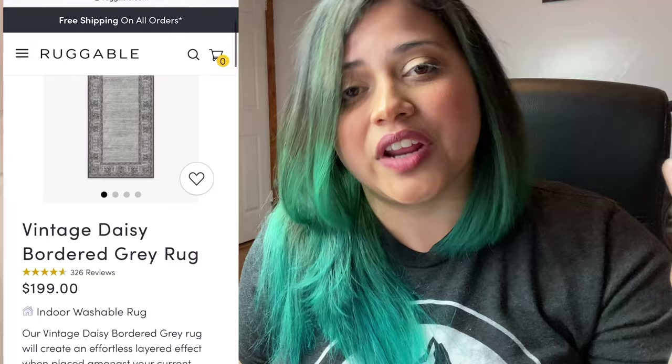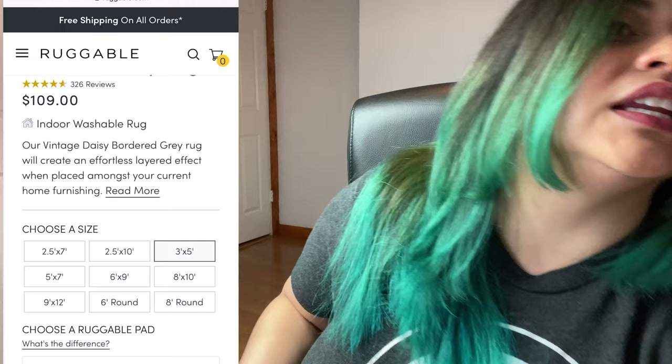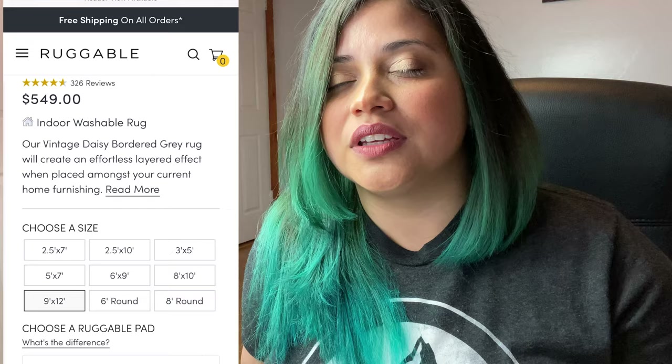Now let's talk about the cons. The biggest con is how expensive they are — they start at $109 and go up to $540 depending on the size. The size we got, around 5x7, was $200. They are expensive. The rugs I buy at Target are around $20 to $30, so that's a big price difference. However, I spend three or four drying cycles on those, whereas this one dries in the first try, saving me time and electricity costs.